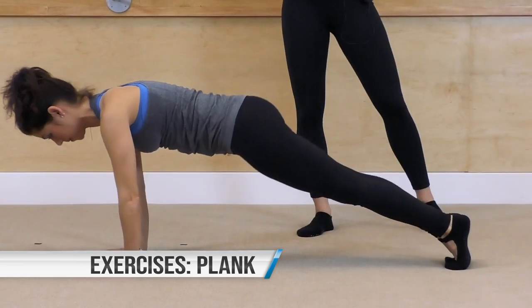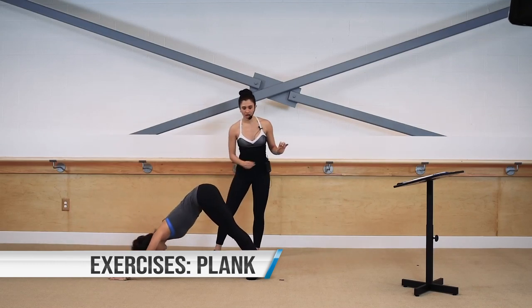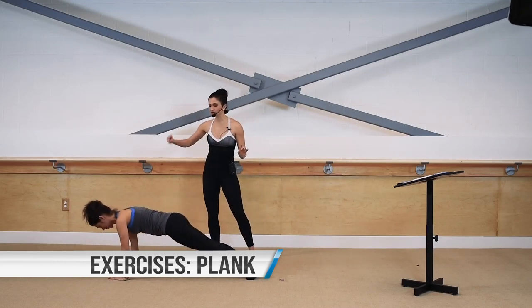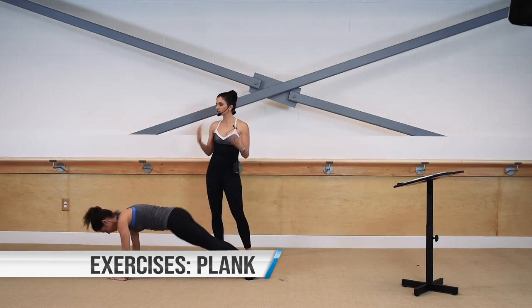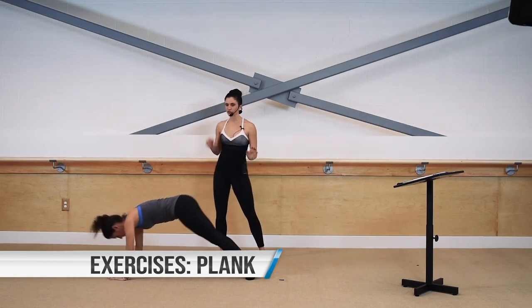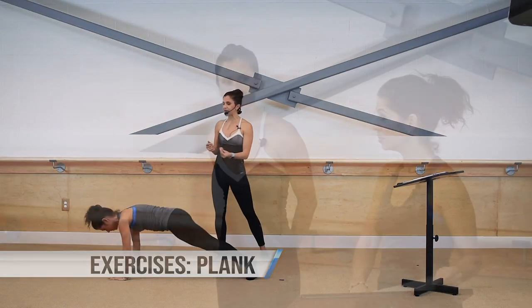Pike it up — single counts. We lift it up, we drive it back. When you pike those hips up, feel a nice opening for your chest, maybe a little stretch for your biceps. Find length behind the back of your legs. It's up, it's down.